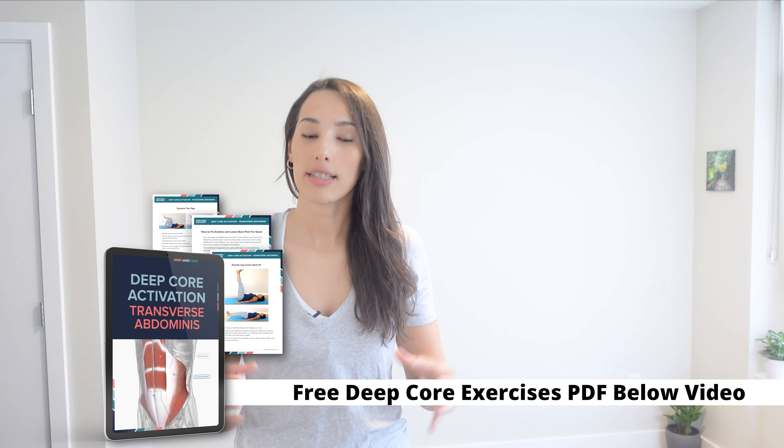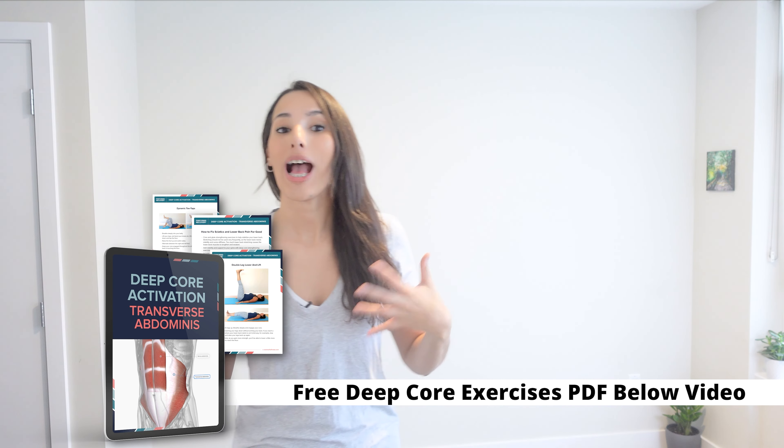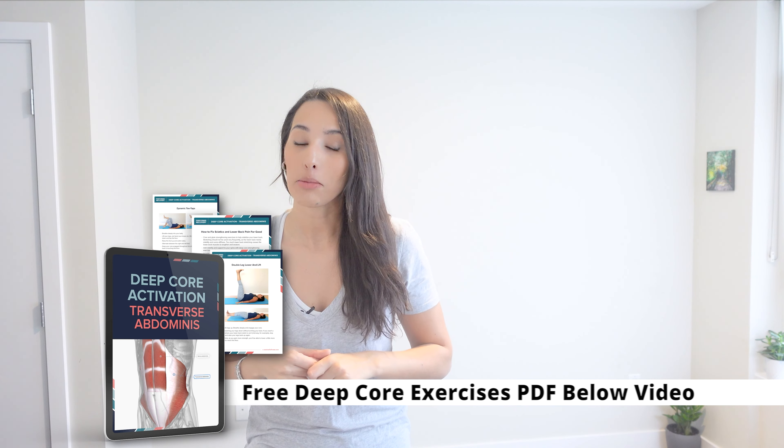I really hope you've enjoyed this routine today. Make sure to download the QL PDF below the video — thank you for watching and I'll see you on the next one. If you need help with deep core exercises, I have a free PDF that includes the best exercises to activate and strengthen the transverse abdominis — make sure to grab it, the link is below the video.